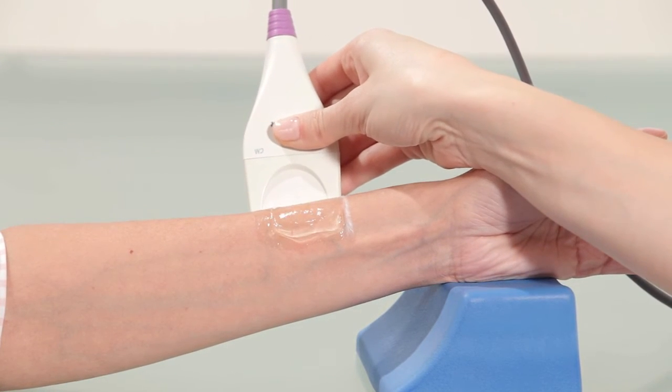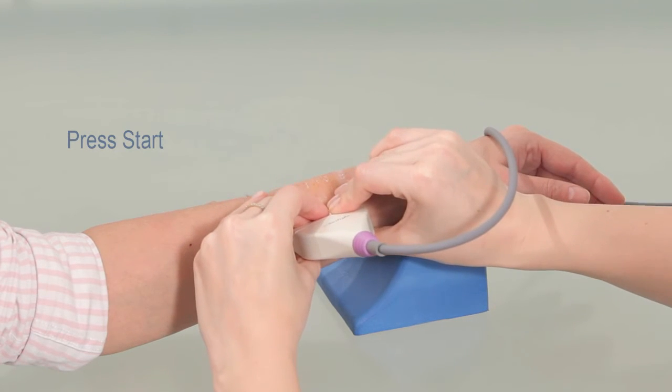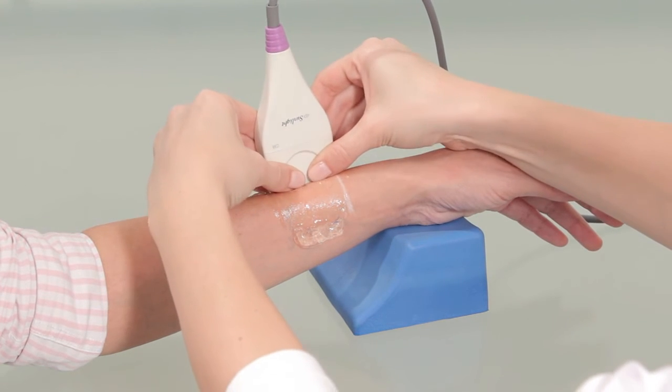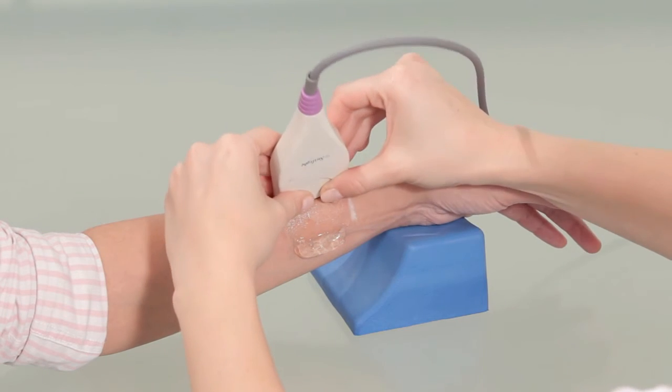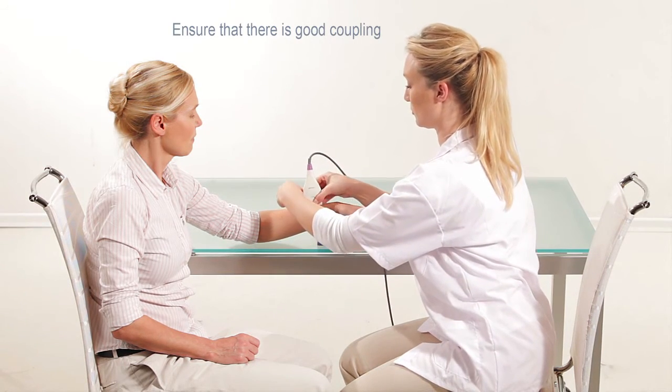You are now ready to begin measurement. Press start to begin scanning. Hold the lower side of the probe with both hands. When positioning the probe, apply light pressure on the surface to be scanned. Ensure that there is good coupling between the skin and the probe.